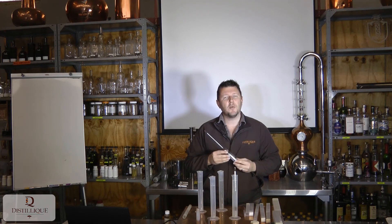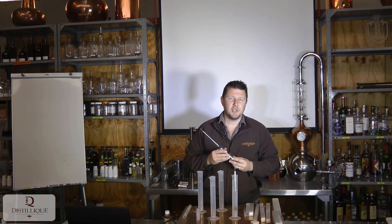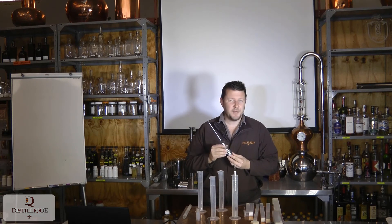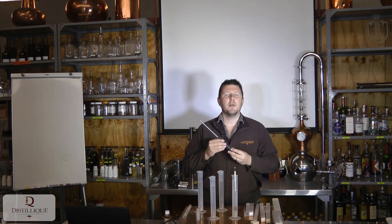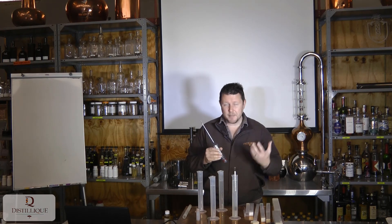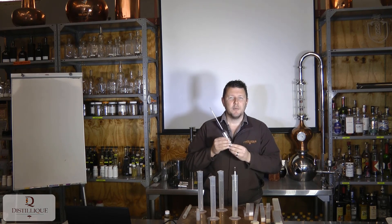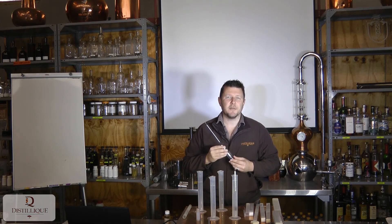Lab-grade alcohol meters are only available for collection, or if you sign a waiver stating you do not hold us responsible for breakage during shipping. Please also note that courier companies themselves refuse to insure these meters. We take every precaution — wrapping them in bubble wrap and protecting them as much as possible — but we don't control the entire shipping process. So when ordering a lab-grade alcohol meter, you will not be able to select courier shipping and will need to make alternative arrangements.